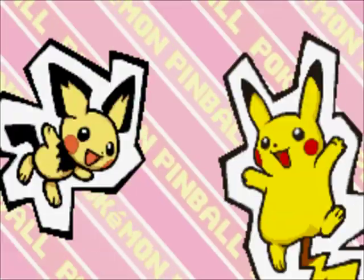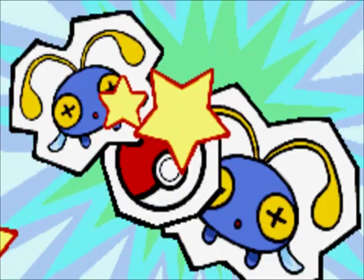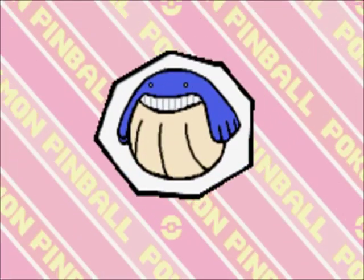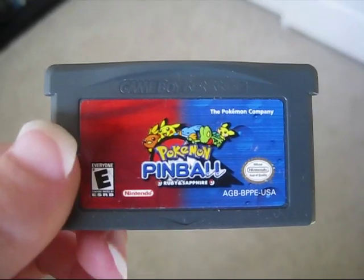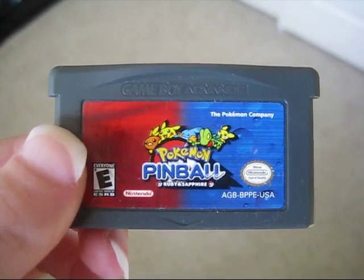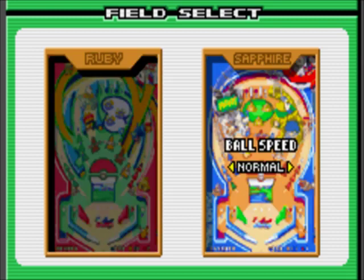It wasn't until very recently that I discovered there was a sequel — Pokemon Pinball: Ruby and Sapphire. Pokemon's fandom was at an all-time low in 2003, the year it was announced, so not as many people knew about it. Backlash was still in full swing and not a lot of people cared about Pokemon at that point. Unfortunately, I never got the chance to try this game when it was new, but a friend was sweet enough to get it for me for Christmas this year, so I finally got to try it for myself.